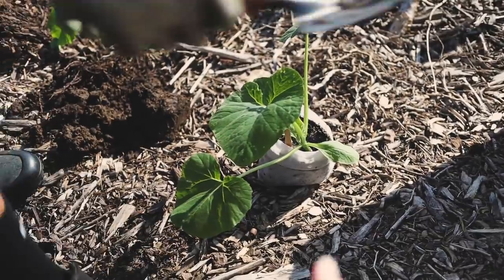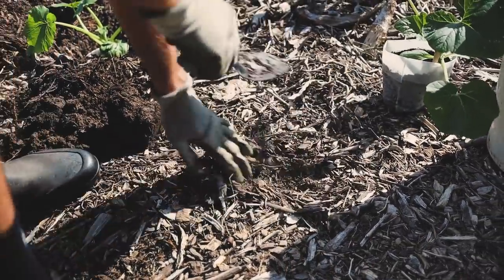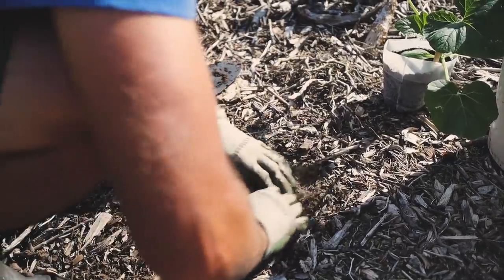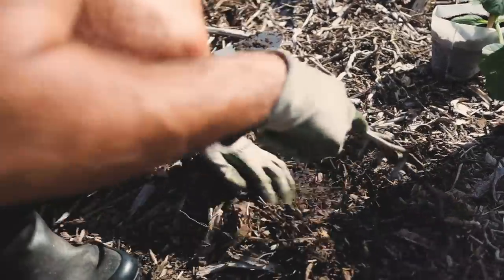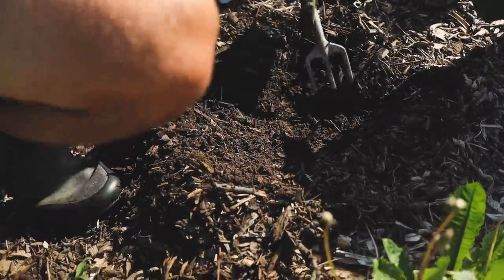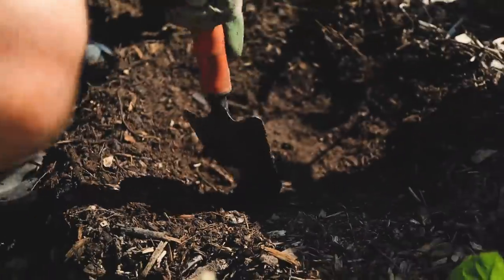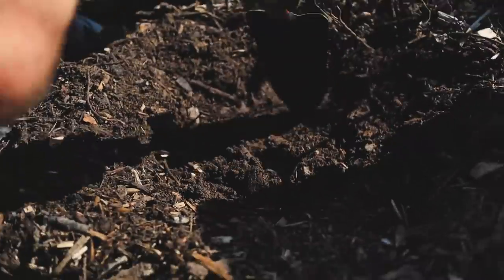So this is what the planting process looks like — not fun. He's moved the zucchini out of the way and now starts brushing aside the wood chips. There's that initial layer — it's looking fine on the surface.